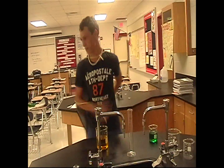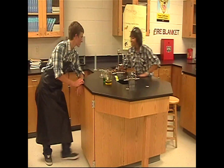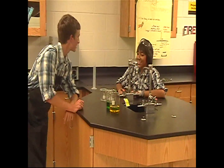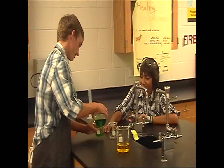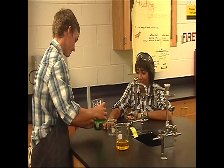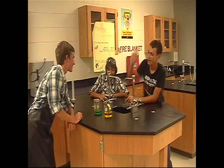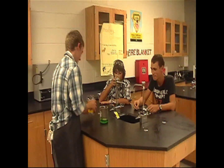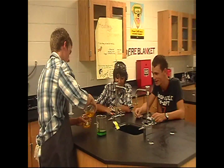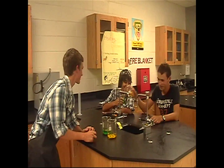The video ends with chaotic, mostly incoherent exchanges including references to breaking things, making a mess, and turning something off. Characters ask each other if everything is good, concluding the demonstration in a disorganized comedic fashion.